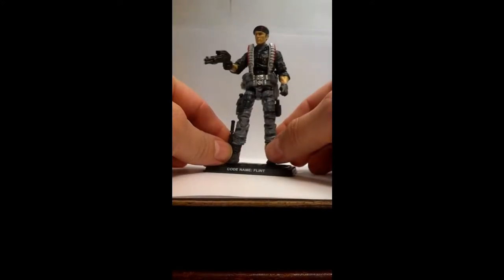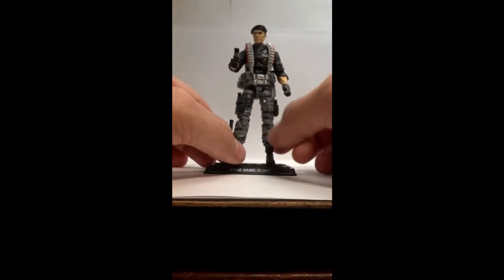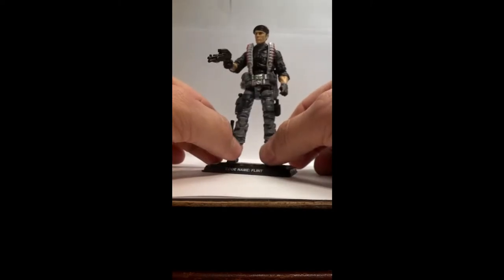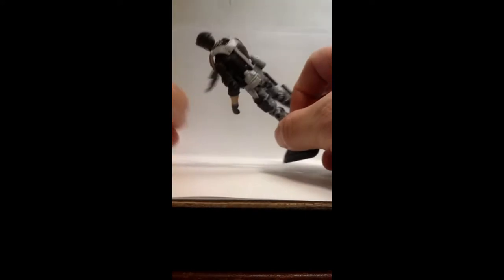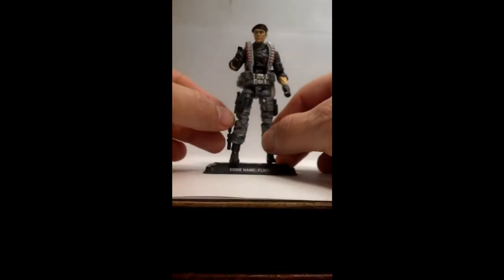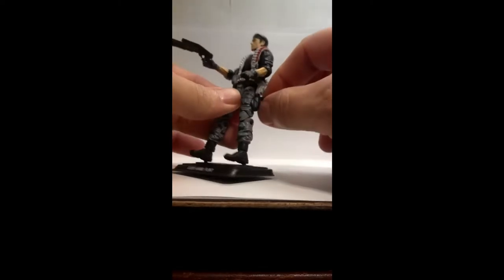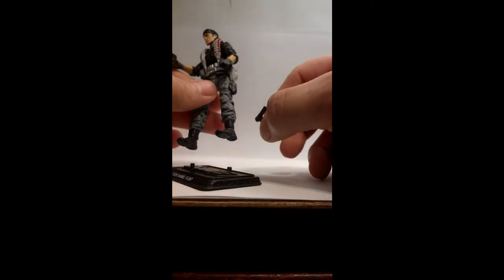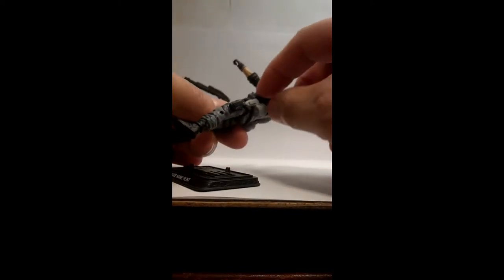As you can tell, he is not in classic colors. He has gray camo pants, and his web gear is gray with some light gray colors. He does come with your typical boot knife, a pistol, and then another knife.